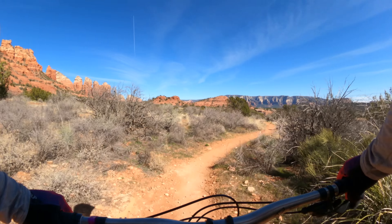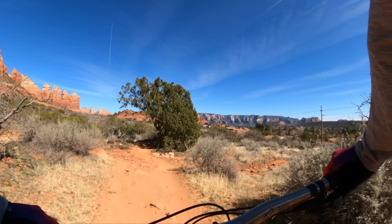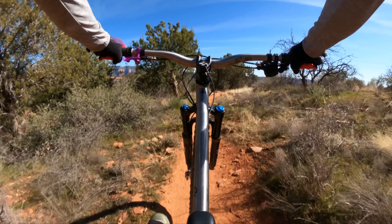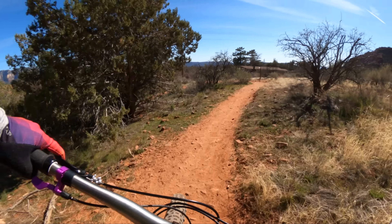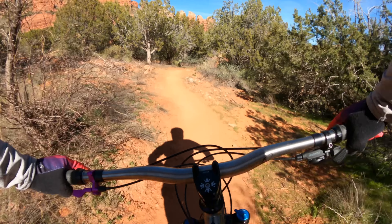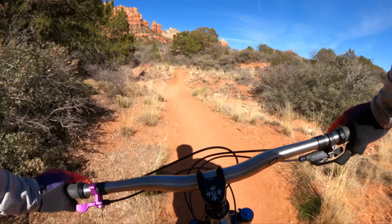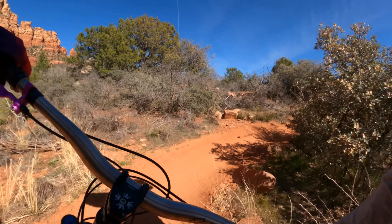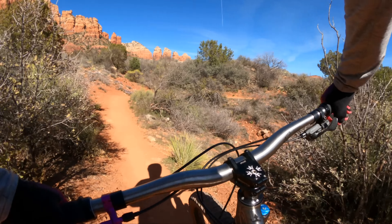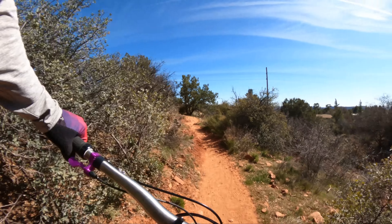This bike is much more upright. It kind of reminds me of a beach cruiser — it's just real comfortable. You feel that steeper head angle. It's not as shreddy as the regular Sherpa, and I don't think it's intended to be. It's got plus tires and it'll still jump around and play a little, but it's not as slack or even long as the other Sherpa. It feels like it has a much taller stack, which I like — just puts you in a nice, upright, not hunched over riding position.